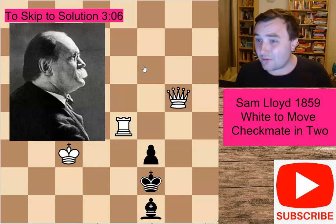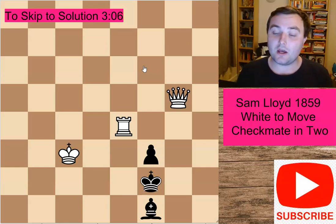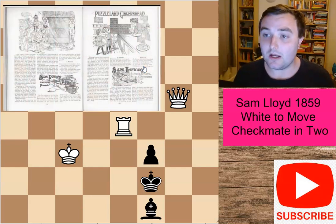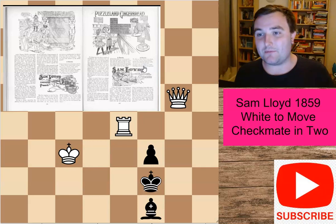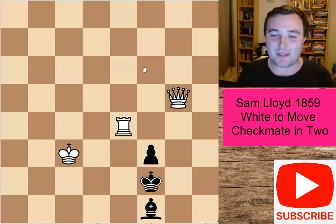Sam Loyd, as you probably might be aware — I've already featured him on this channel — is a very famous chess composer. He's done hundreds and hundreds of very beautiful chess puzzles. He's also well known for creating puzzle books, and that's actually what he's more well known for. There's even an award given out every year to celebrate his life, called the Sam Loyd Award, for people who try to make really beautiful puzzles and test their puzzling and composing skills.